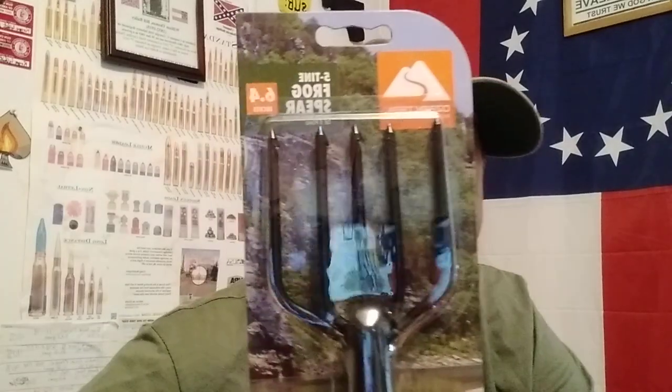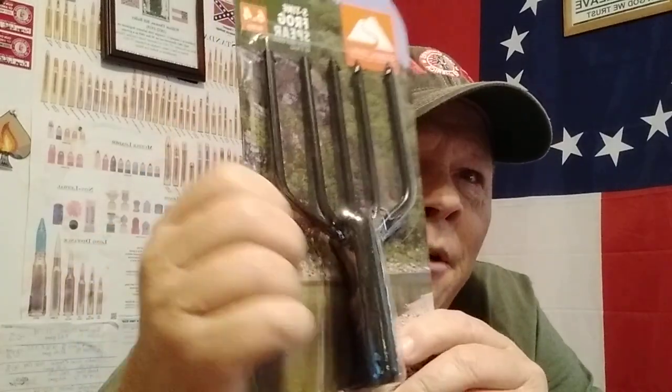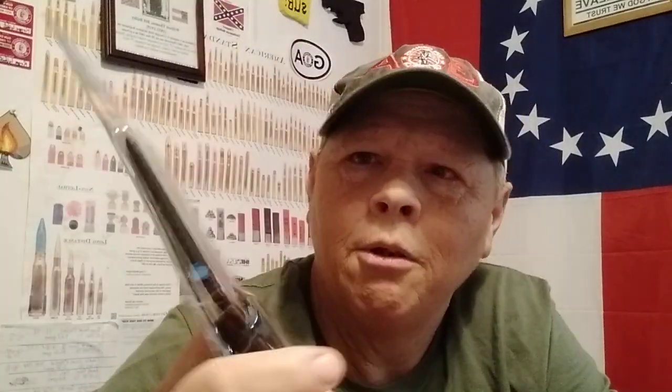Number one — I saw this last week at Walmart on my grocery day. It was five bucks and I thought, that's not a bad idea. Food can come from anywhere. So, a frog gig. This was five dollars at Walmart. Anybody with a good fixed blade knife can whittle up a pole — a good nine or ten foot — find a straight branch or something, make them a pole. We may have to resort to eating some frogs in SHTF. So, number one: frog gig, five bucks.